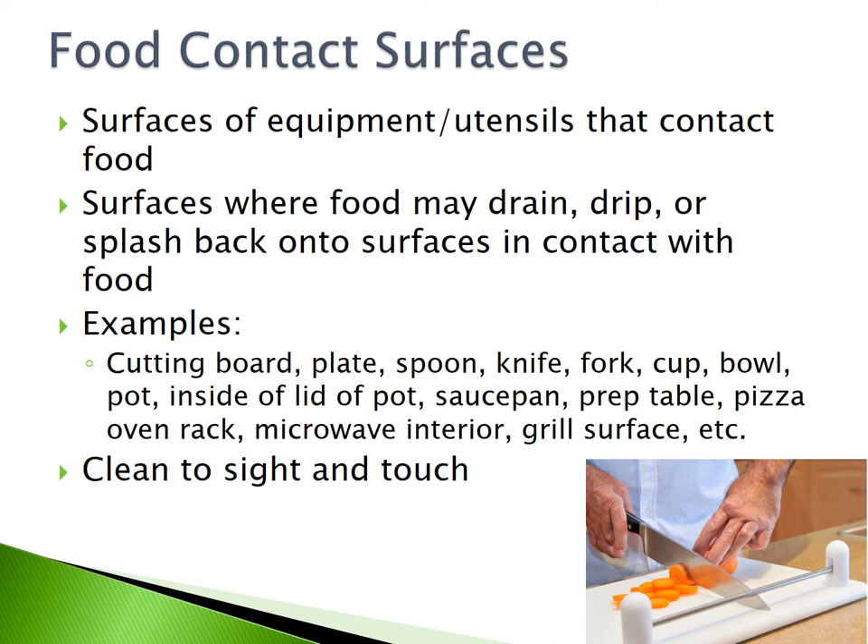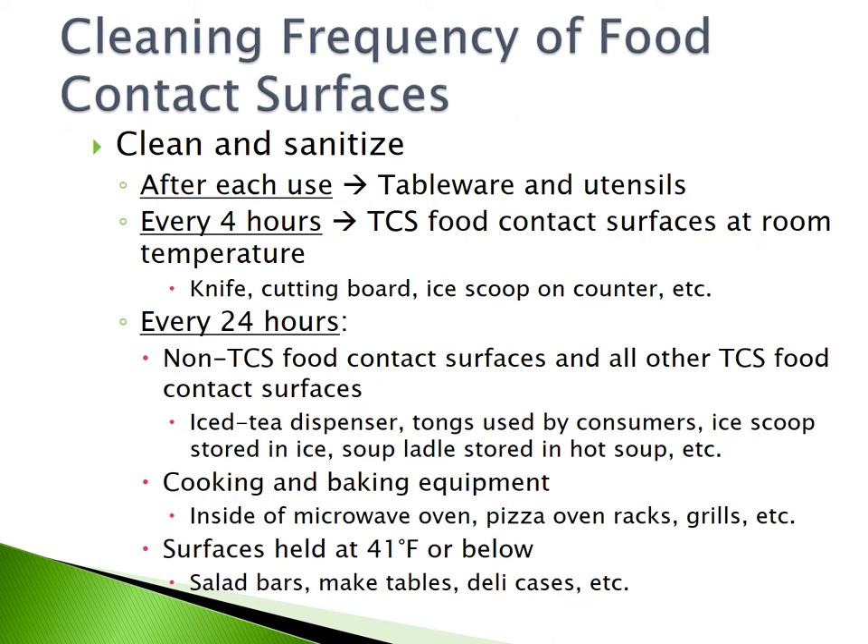Food contact surfaces must be cleaned to sight and touch at all times. You must clean and sanitize all of your food contact surfaces. Tableware and utensils must be cleaned and sanitized after each use. TCS food contact surfaces at room temperature, such as knives, cutting boards, and ice scoops on counters, must be cleaned every 4 hours.